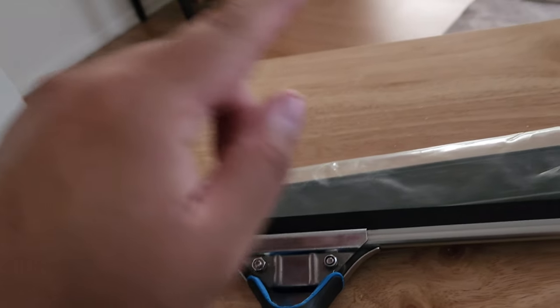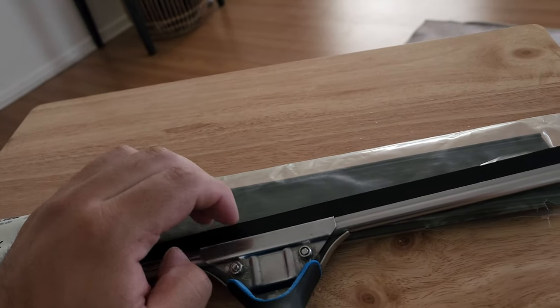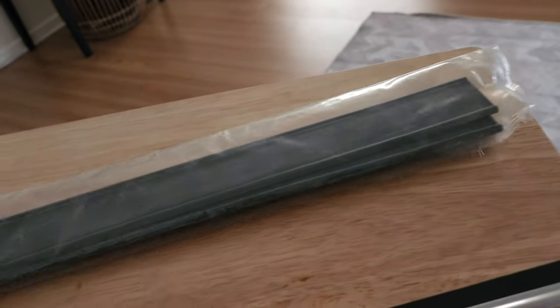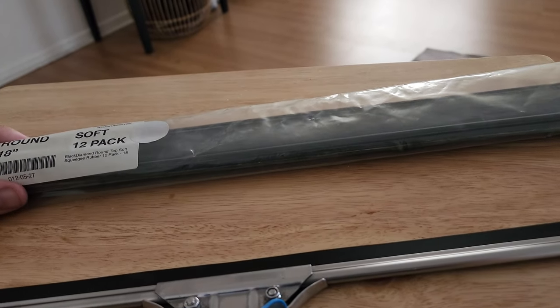It does 'rainbow' a little bit — when you squeegee, it leaves a small trail that disappears within seconds. I don't know if it's because I'm putting too much pressure or if it's my solution mix, but overall it's really good.